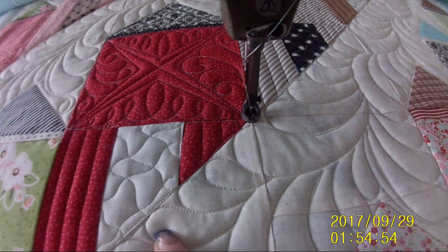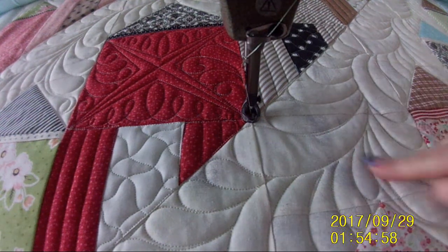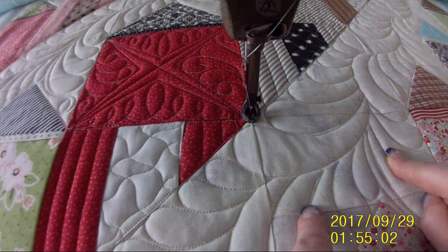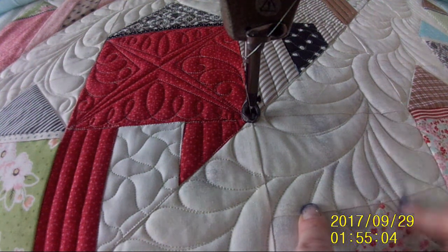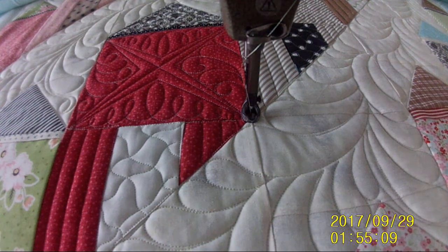I'll show you what I'm doing in the other ones. I finished this feather already — I got busy working one night and didn't video anything on it, so I apologize. But I'm going to walk you through how I do this kind of wandering, moving feather as well.